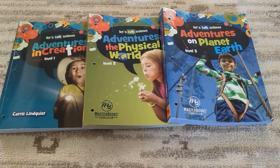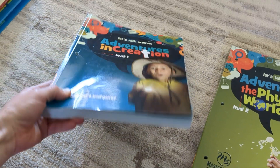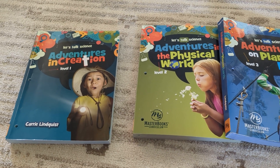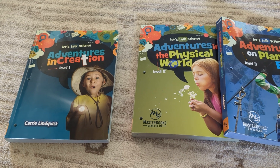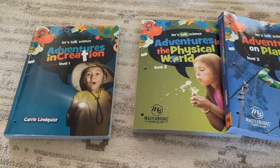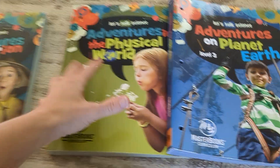You can consistently find this whole curriculum — which is extremely thick and covers a full year — for $35.99. You can find it on the Masterbooks website or other websites, and if you wait for Masterbooks sales they're usually an extra 5% off. So for $35.99 this is a great price and you get a lot out of the curriculum. Let's dive into a little flip-through of each of them.